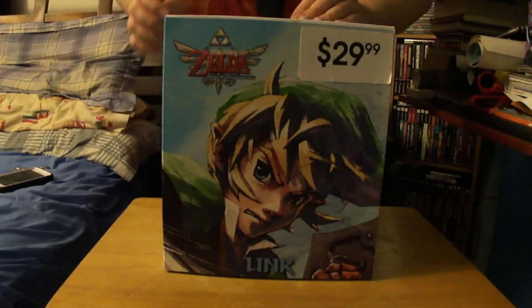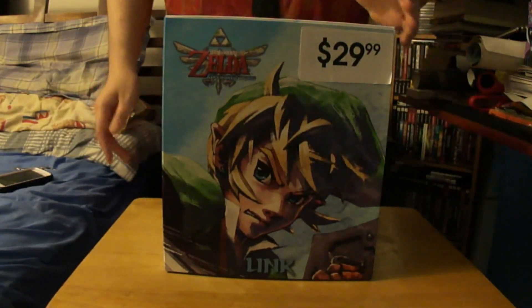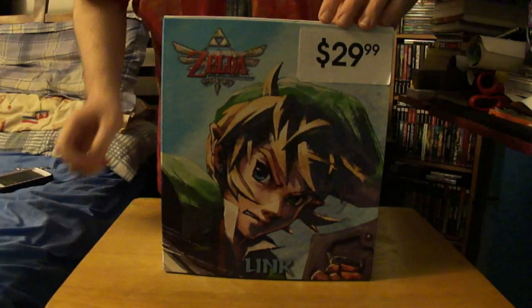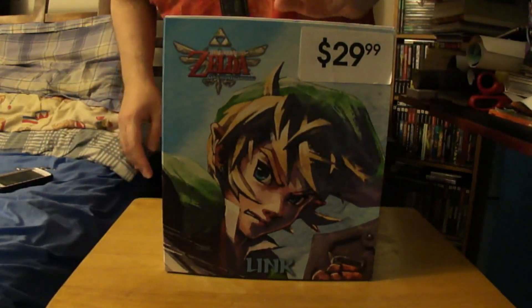What's up everyone, my name is Navi and today we're going to be unboxing this Legend of Zelda Skyward Sword and Statue. I bought it on GameStop and they lowered the price really good, so I decided to buy it and I'm going to be doing an unboxing.